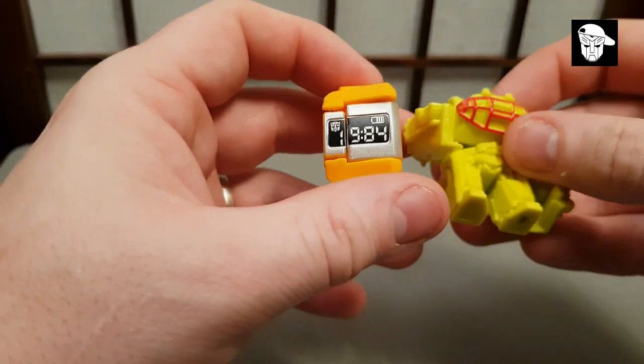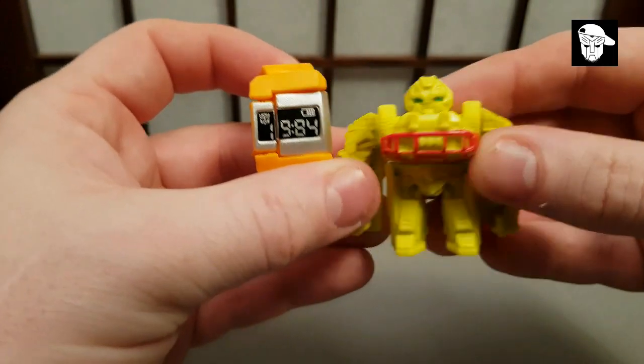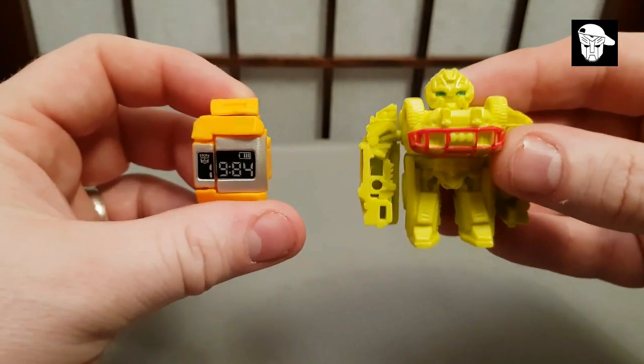Three quid for this — there's no paint apps, alright, there's a lot of moulding, but it's very bulky and rubbery, and the limbs tend to pop off on a lot of them. I'd say this is a better quality than this, and they cost the same — pretty much three quid a blind bag.